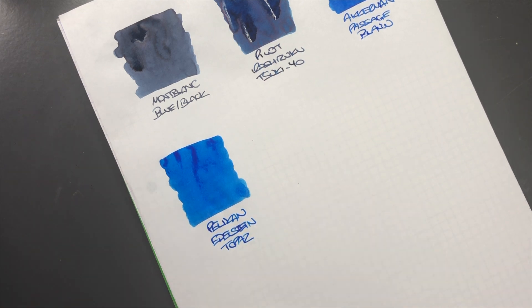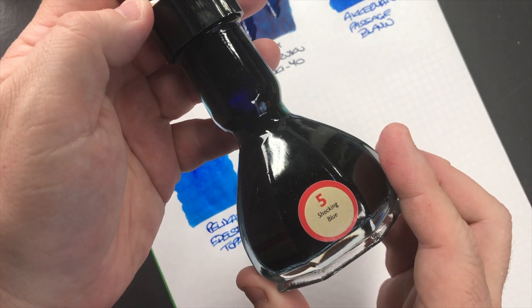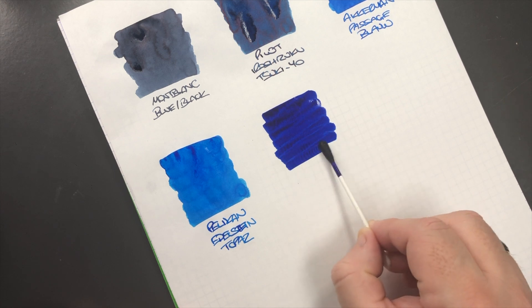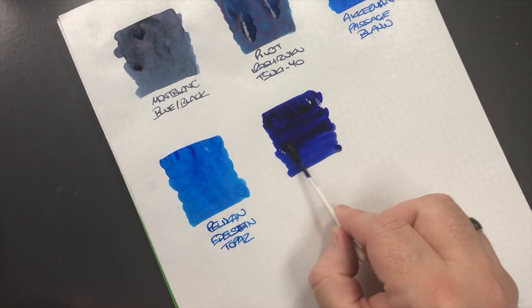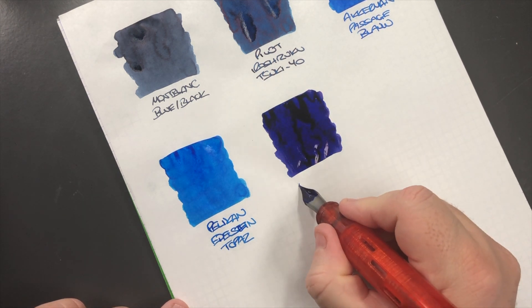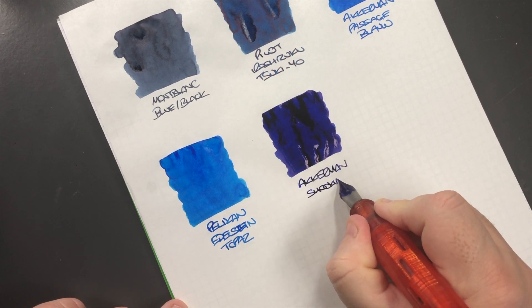That is a really nice blue ink that I do like writing with a lot. Another ink that I also like is Pilot Iroshizuku Kon-Peki. The next ink is another Akamon ink — Akamon Shocking Blue — and it's shocking for a reason. Let's do an ink swatch. Now this is a highly saturated ink, so I'm going to try and put it on a little bit more wet. So this is Akamon Shocking Blue.